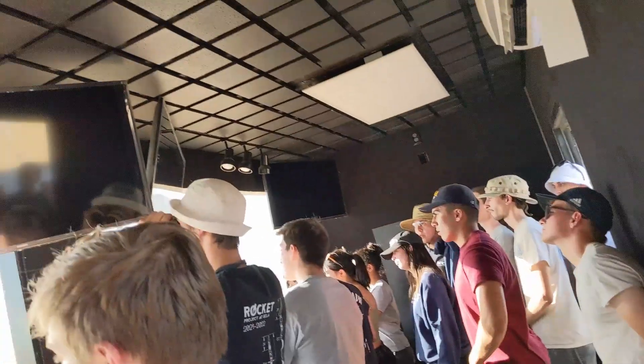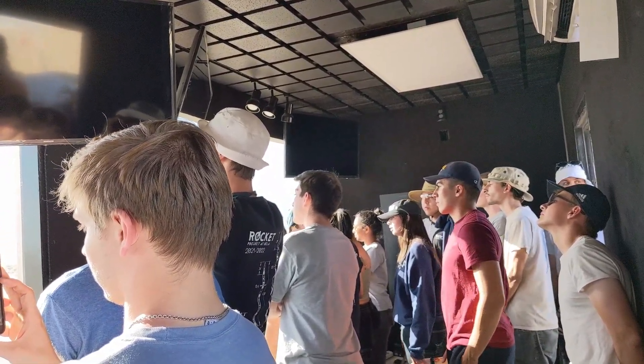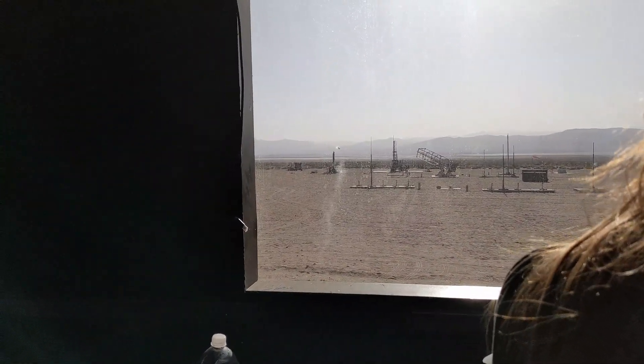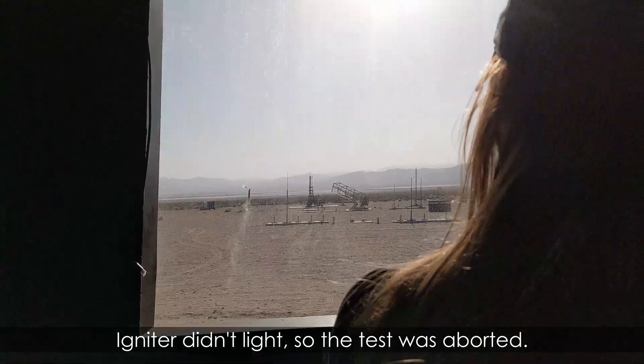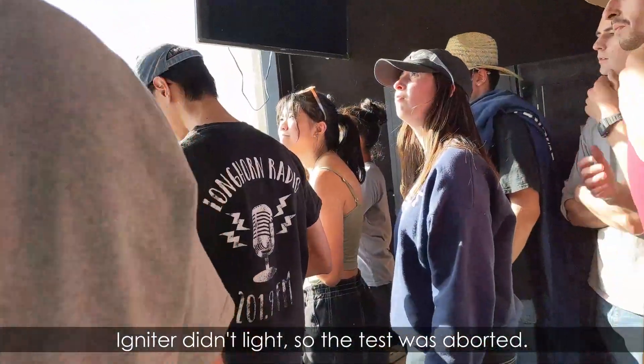Hot fire in 15, 14, 13, 12, 11, 10, 9, 8, 7, 6, 5, 4, 3, 2, 1 — hold, hold, hold! No ignite. No clue. Oh, that's a situation. Ignition failed.